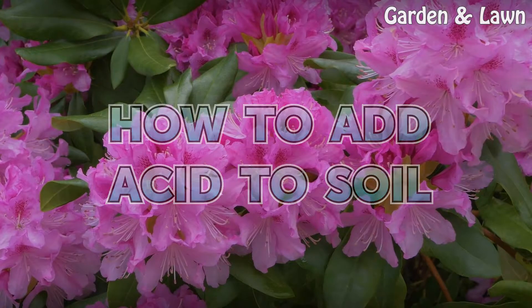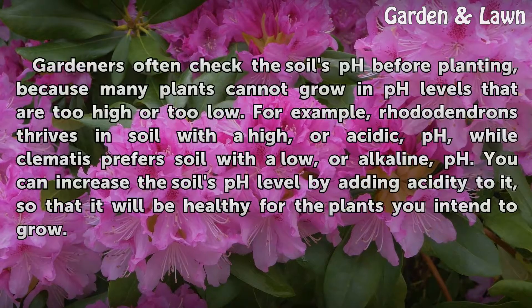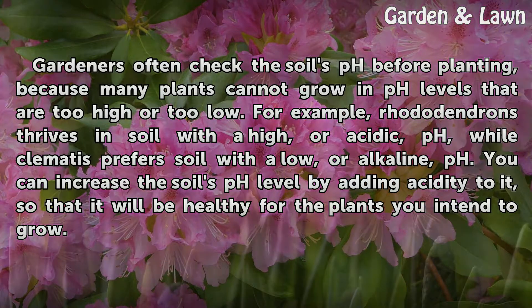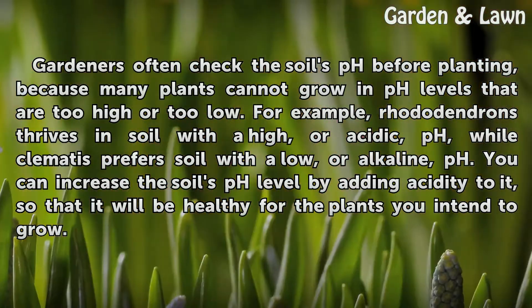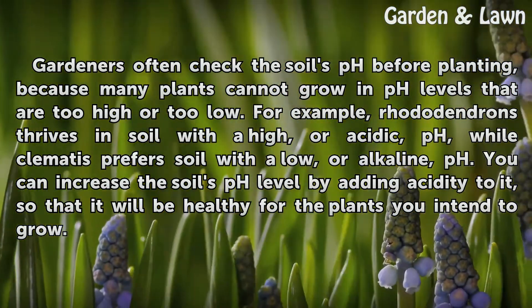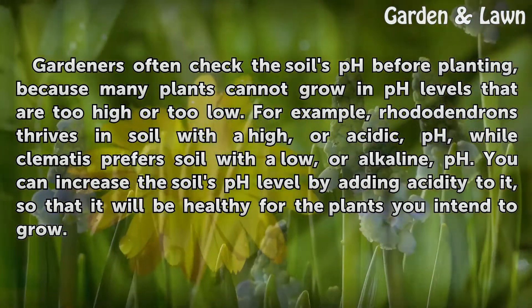How to Add Acid to Soil. Gardeners often check the soil's pH before planting, because many plants cannot grow in pH levels that are too high or too low. For example, Rhododendrons thrive in soil with a high, or acidic, pH, while Clematis prefers soil with a low, or alkaline, pH. You can increase the soil's pH level by adding acidity to it, so that it will be healthy for the plants you intend to grow.